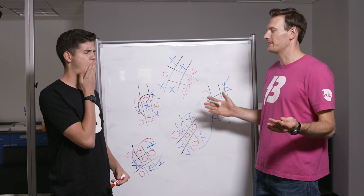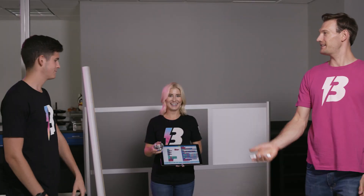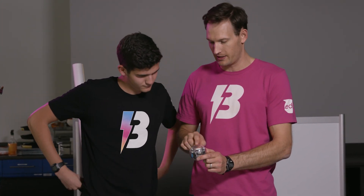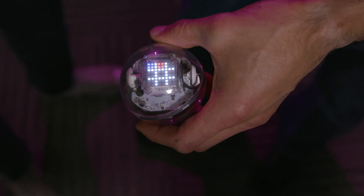I'm sick of this old way of playing tic-tac-toe. Let's use Sphero Bolt. I don't need these anymore. Now in this version of tic-tac-toe, we're going to use the Matrix on Sphero Bolt and the gestures of the gyroscope to play. I'll be blue, you'll be red. Start that program. Let's play tic-tac-toe.